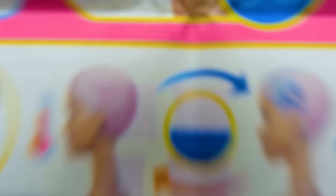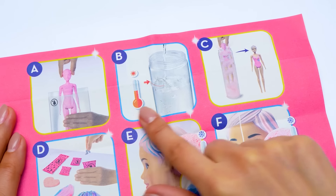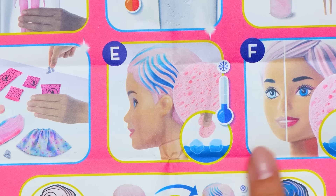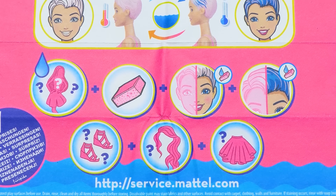They all have these question marks. These two are the biggest. Instructions! Let's see. Put the doll into warm water to reveal the colors. Dress her and transform with the help of ice. All clear. Shall we try?